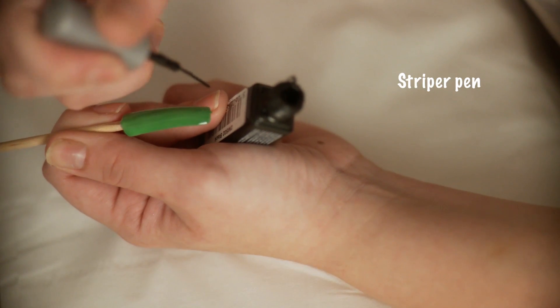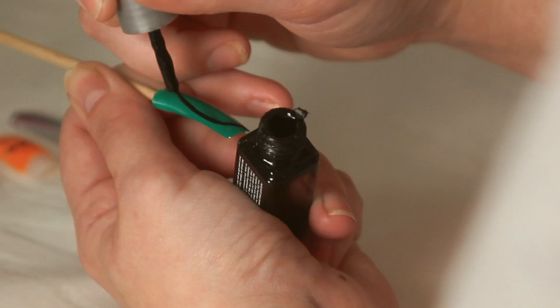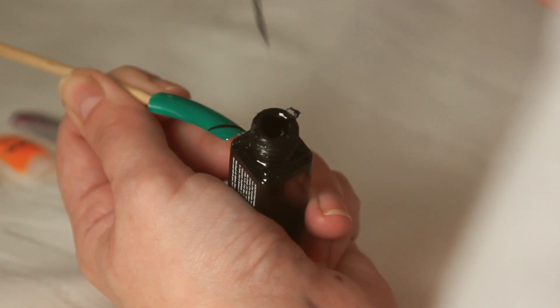We're going to start off by using some vertical lines, but we're going to use them at an angle. They're going to come across the nail.